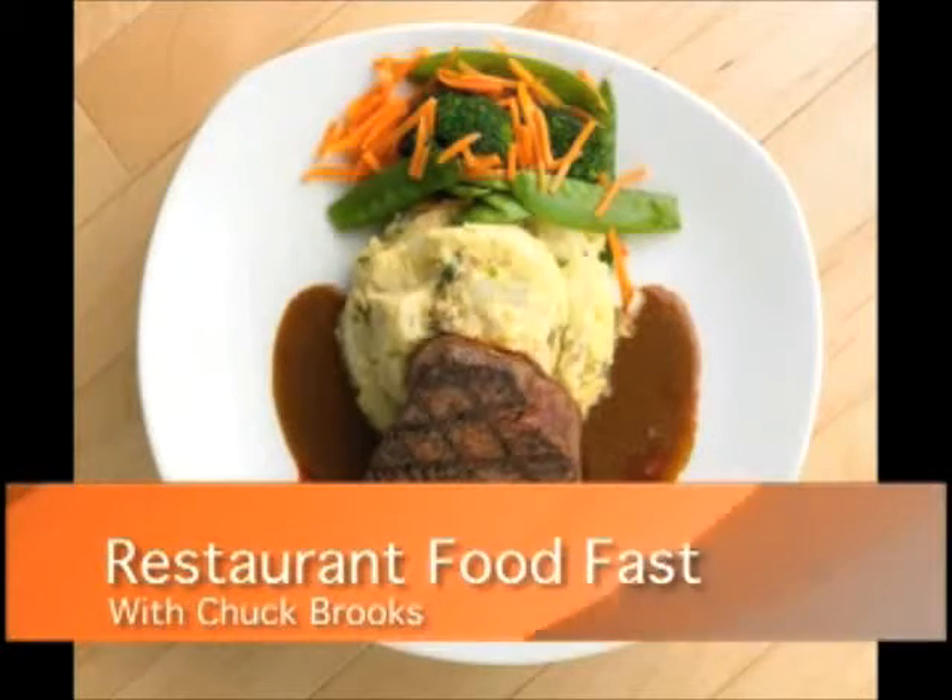Welcome to Restaurant Food Fast with your host Chuck Brooks. Today we're going to do a quick recipe. My son's been asking for stroganoff for a while, so we're going to do a real easy stroganoff. We're actually going to do spaetzle too, which is a homemade noodle.